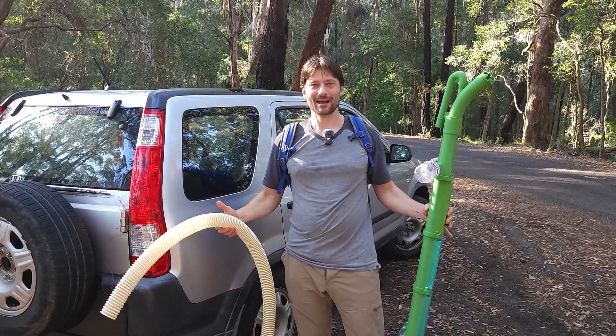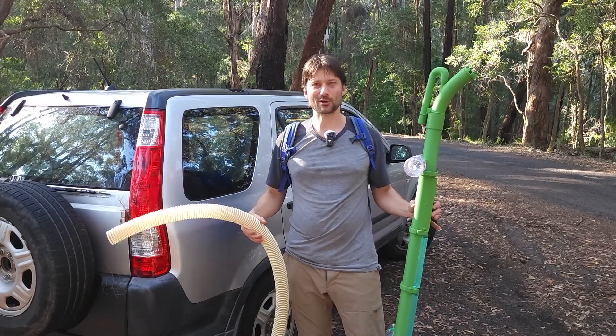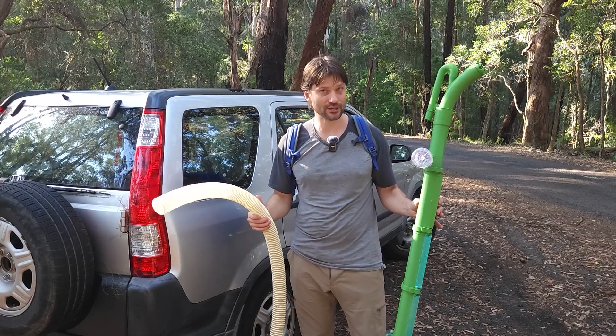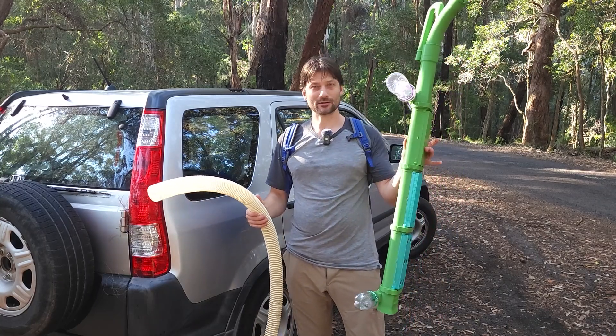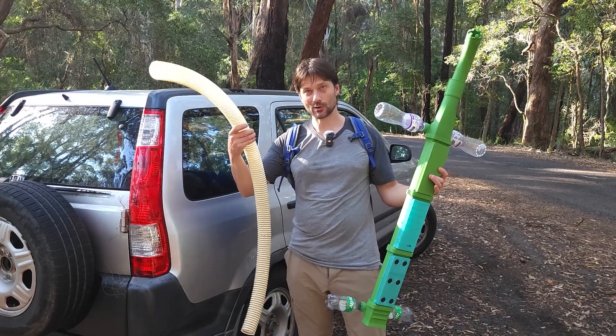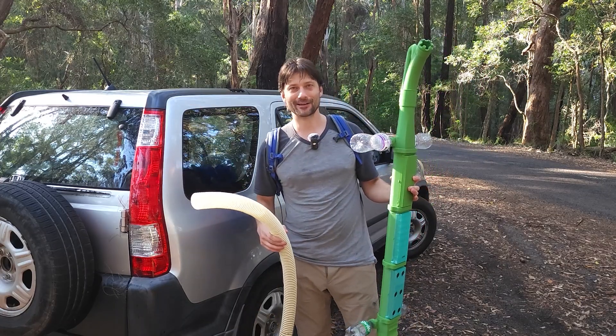Welcome back to Australia everybody. I just wanted to drive outside so I had some good lighting and some nice nature to film a video about a new infinity jet that I designed. I'm also going to give you a quick update on the electric gold dredge project, so let's go get set up somewhere and I'll show you what's going on.